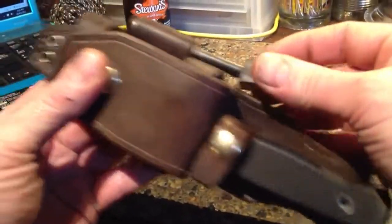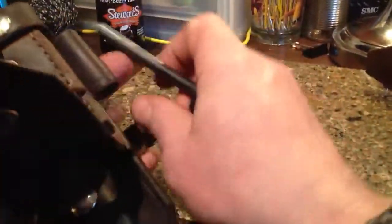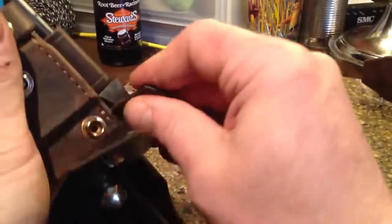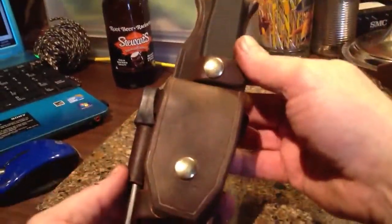You can just put the fire steel in this way and it'll stay there — it's got good retention. But if you want super security, all you do is flip this up, put the fire steel in first, then put the strap on.